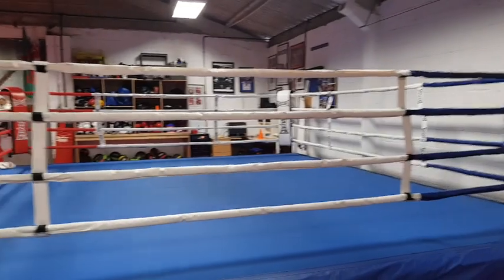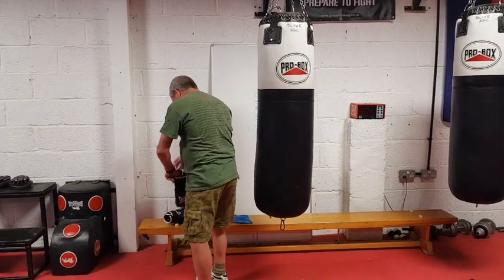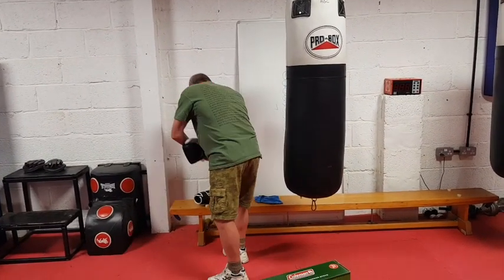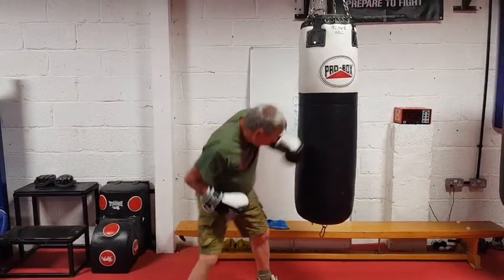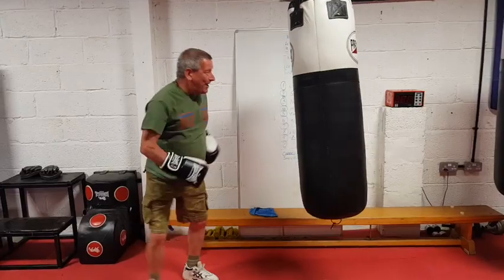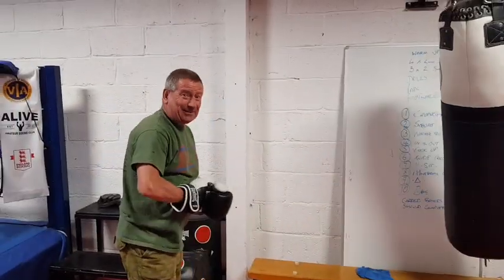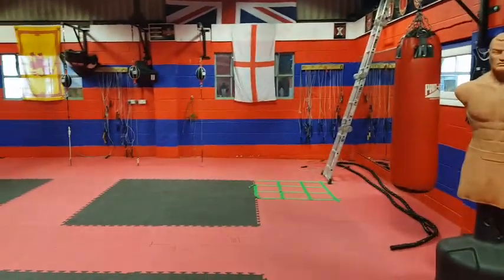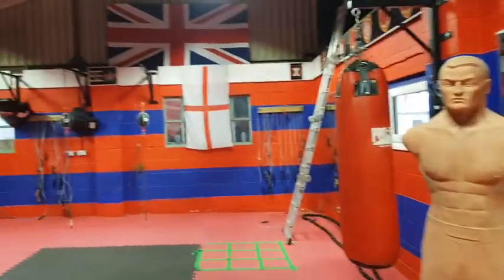We'll be passing that ring in a minute. You reckon? We'll get in there! I'm ready. Show us a bit of action then, John. He's overplayed his part yet again. We have every regiment from Tidworth come in here with the boxing teams.